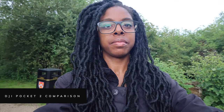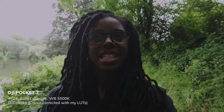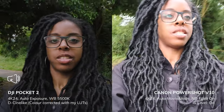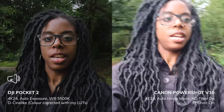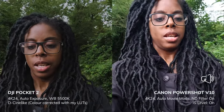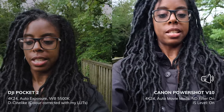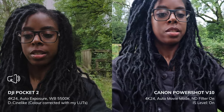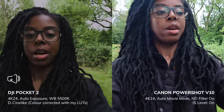I've got the Canon PowerShot V10 in auto shooting mode with image stabilization on — not enhanced — and I've also got the DJI Pocket 2 for comparison to see how each camera exposes. The Pocket 2 is shooting in D-Cinelike, because it's easy to shoot in and easy to color grade with LUTs to get the best out of it.